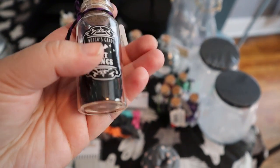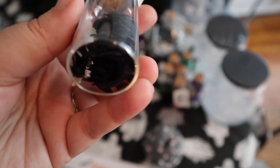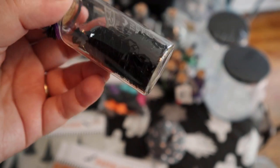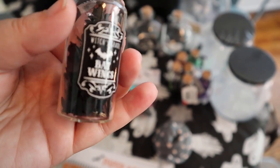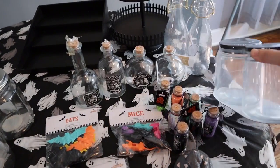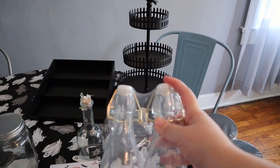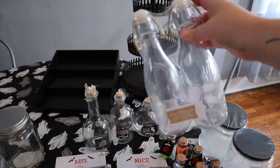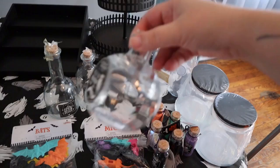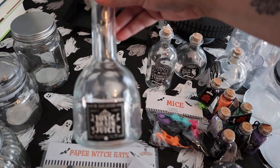And I also found these in the dollar spot — these were all a dollar a piece and they're perfect little apothecary bottles. They have ribbon and twine on them, they're already labeled, and I could just leave these as is because they have stuff that matches what's on the label. Like this says bat wings and it literally has bat sequins in here. So I got a couple of these. I also got these jars — they were $5 for a pack of two, pretty decent size. I also got these bottles — a pack of two for $3 — so I'm definitely going to pour some wax over these and do some kind of potion label on them.